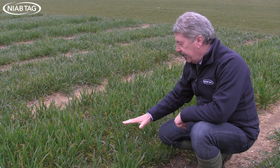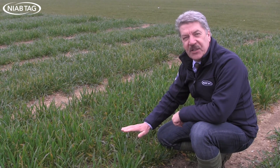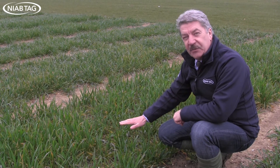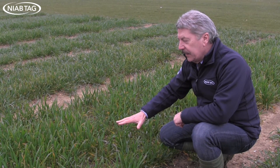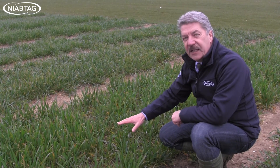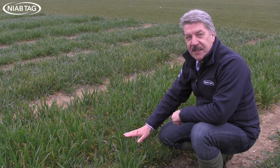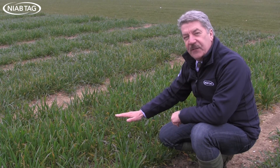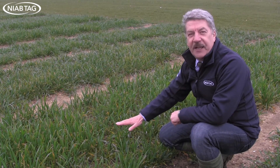We're in the variety plots again, and this plot is just starting to move away. This crop is about growth stage 31, just going towards growth stage 32, and you have a mixture of yellow rust and septoria in this plot. This is a typical stage where you would be considering your T1 timing, which would have to take account of both yellow rust and septoria. This variety is another eight for yellow rust, so you'd expect it to grow away from the rust, but anything you're using for septoria control — a triazole or an SDHI — would more than take care of the yellow rust.